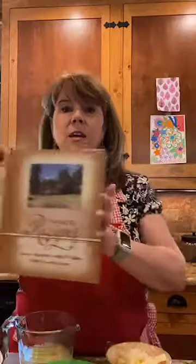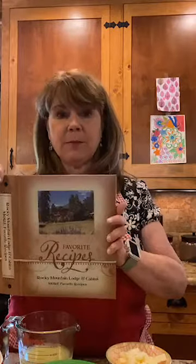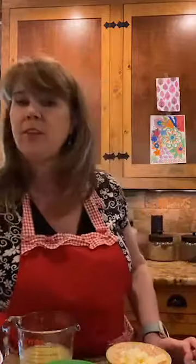Today we are going to be making lemon curd and Devonshire cream — a two-for-one. The first recipe is lemon curd, which takes a little bit of time. By the way, I am Debbie Reynolds with Rocky Mountain Lodge. The recipes I'm making today can be found on my website at RockyMountainLodge.com and are also in my cookbook, Rocky Mountain Lodge and Cabins More Favorite Recipes, available on the website as well. The ingredients for lemon curd are pretty easy.